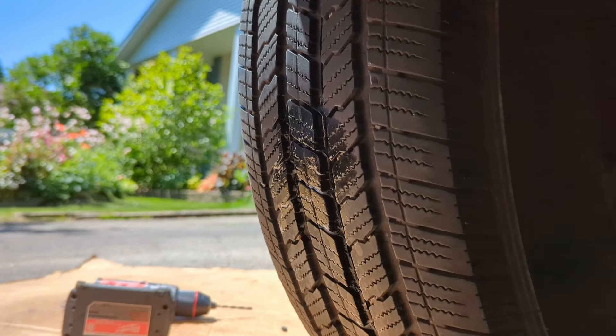Spray some soapy water on there to confirm it's sealed — all good. We're going to fill this tire full of air and head down the road — we're done, that's it. That's as easy as it takes to do this. If you got something out of this, please hit like and subscribe, ring the bell, and until the next one — thank you very much for watching.